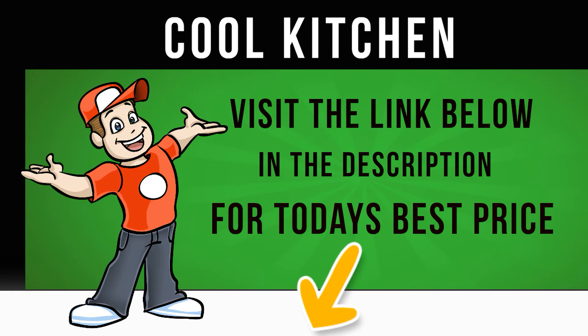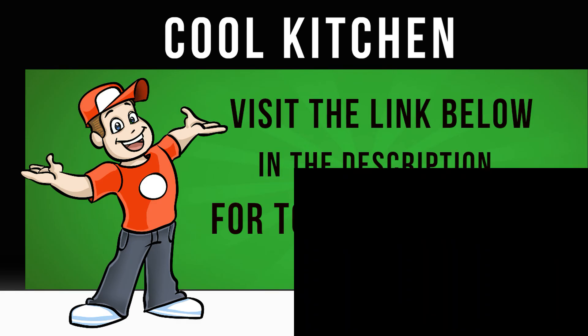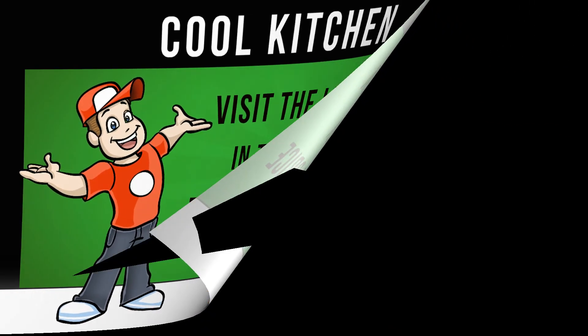Take advantage of intelligent wash programs and powerful stain removal with the Hotpoint Ultima S-Line RPD9647J washing machine.